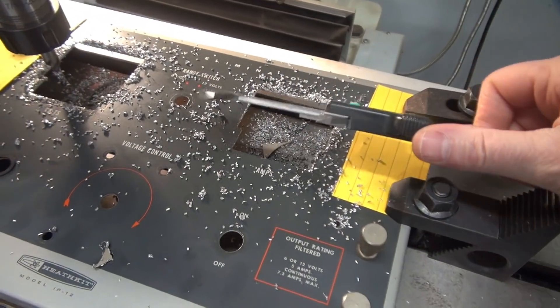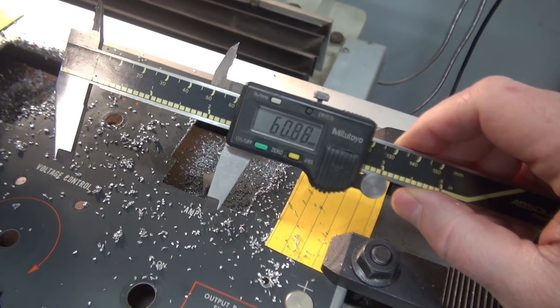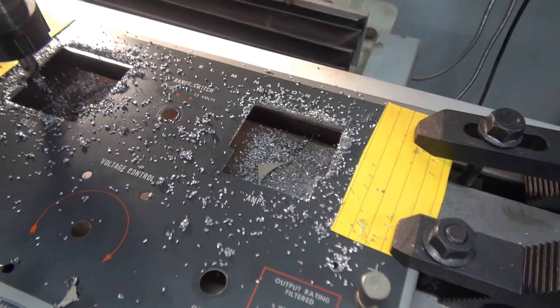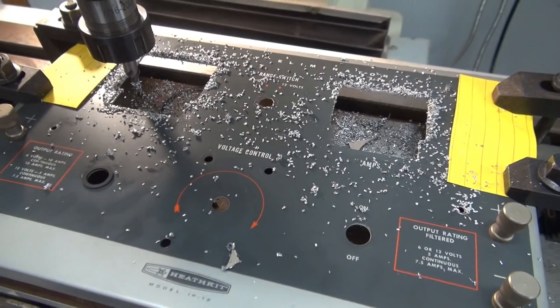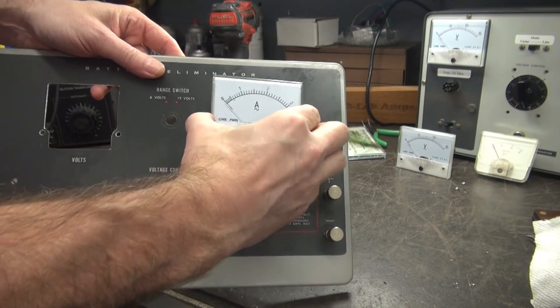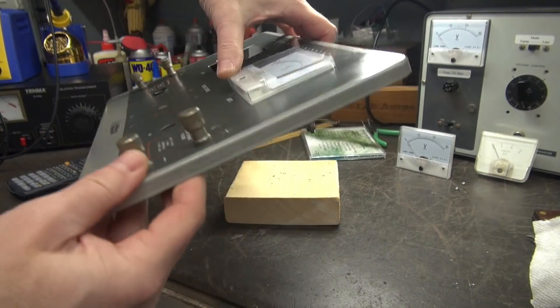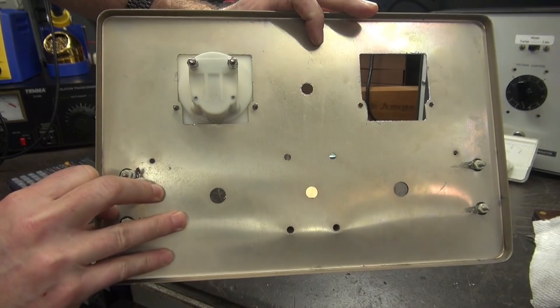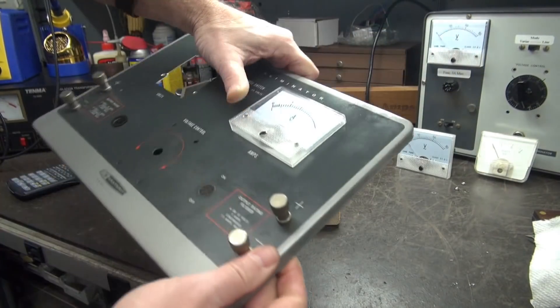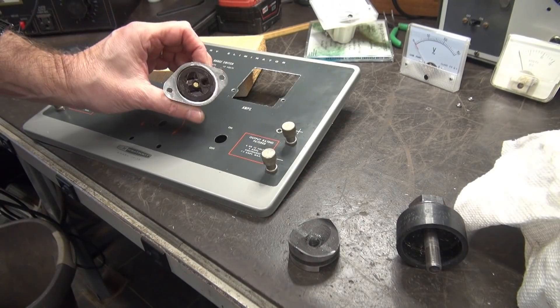Milling is complete. My openings are just a little over 60 millimeters — good to go. Let's get this thing off, clean it up, and get the meters on it. The openings are complete and the meters drop in pretty much like they were made for it. Time to get things installed and wired.